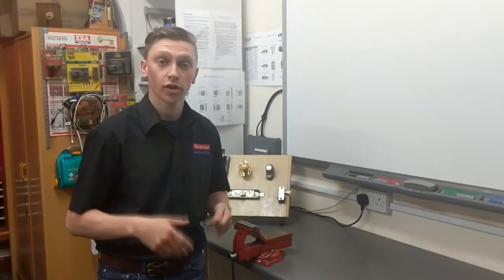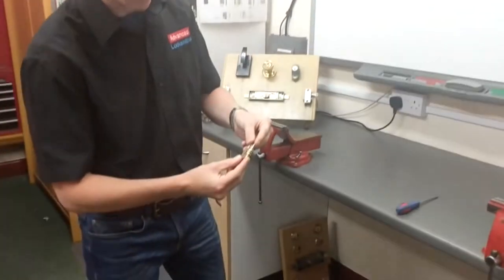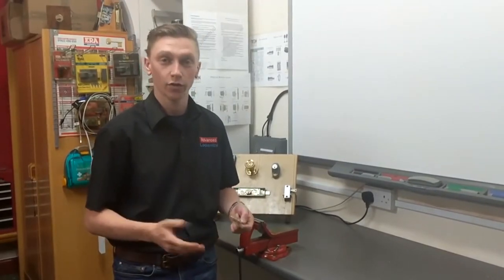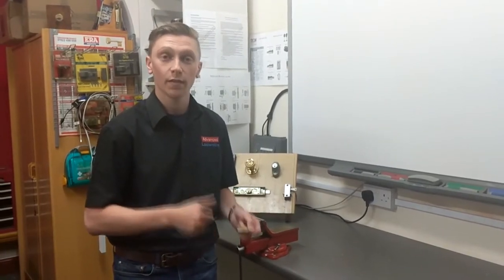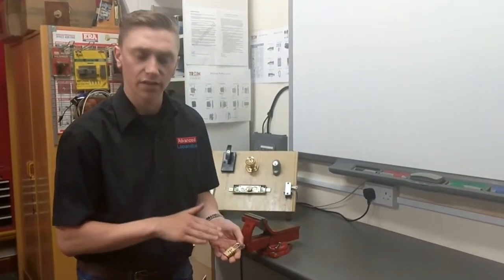Many of us every year go on holiday and in our suitcase, if you have something padlocked like these combination padlocks, which are brilliant to keep our suitcases safe. However, like always when you go on holiday, you forget the code, or if our kids have been messing with the locks they can change the codes as well. What I'm going to show you today is a quick way to get them open instead of having to take your suitcase to a locksmith shop. This only works on your standard quality tubular combination locks.